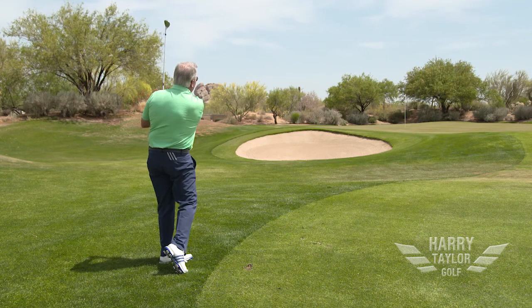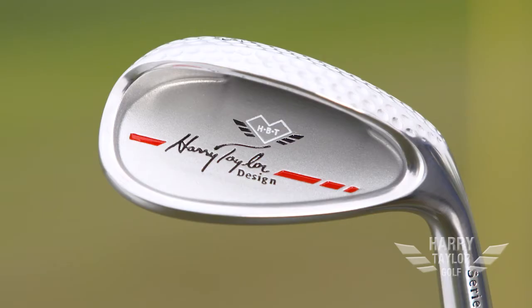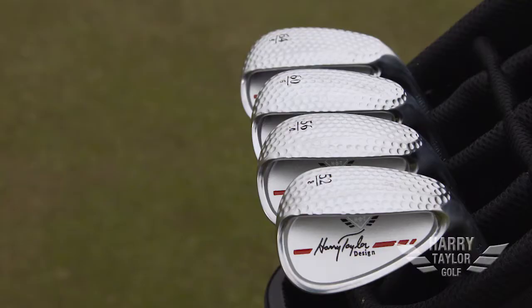With all these technologies — the dimple design, extra wide sole, the milled grooves, the milled face, the great material, the great shaft and grip — we're able to bring this to you at a fraction of the price that other companies are asking for their premium wedges. We have a 52, a 56, a 60, and a 64 degree.